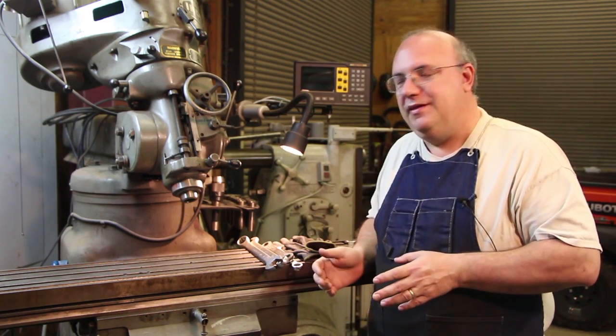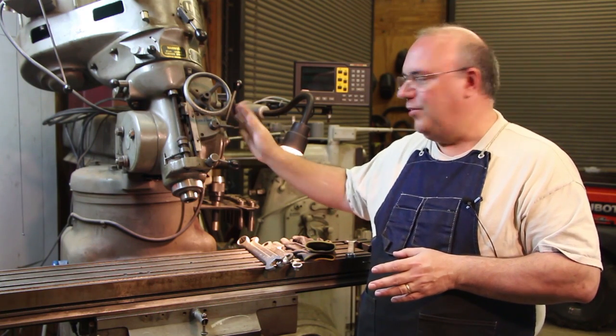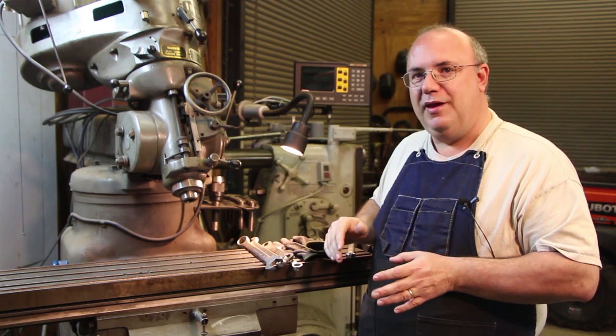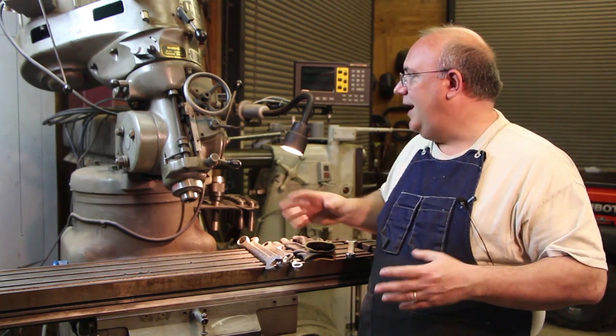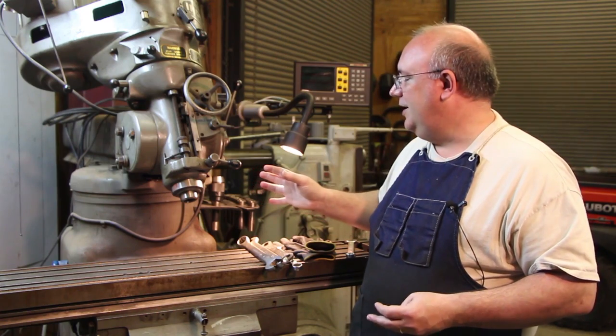If you watched my last video, you saw that we actually had to tilt the head back to 26 degrees to put an edge on some knives that I was making for a piece of woodworking machinery — a wood cutting knife for a miter trimmer. And in the process of doing that, I had to really change a lot of stuff about my milling machine as far as its setup.